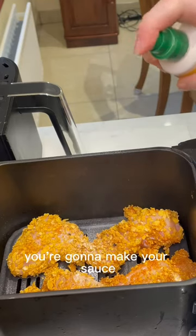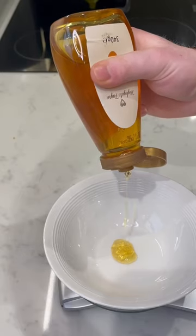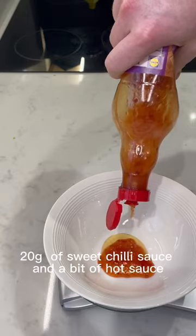While the chicken's in the air fryer, make your sauce. The sauce is 10 grams of honey, 20 grams of sweet chili sauce, and a bit of hot sauce.